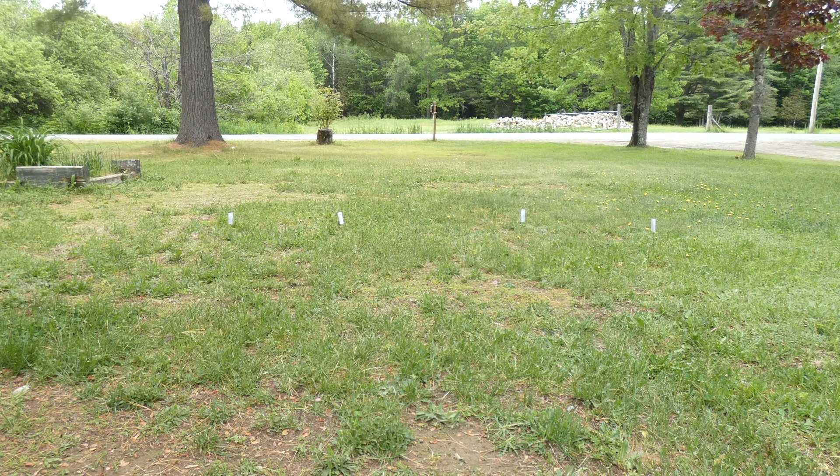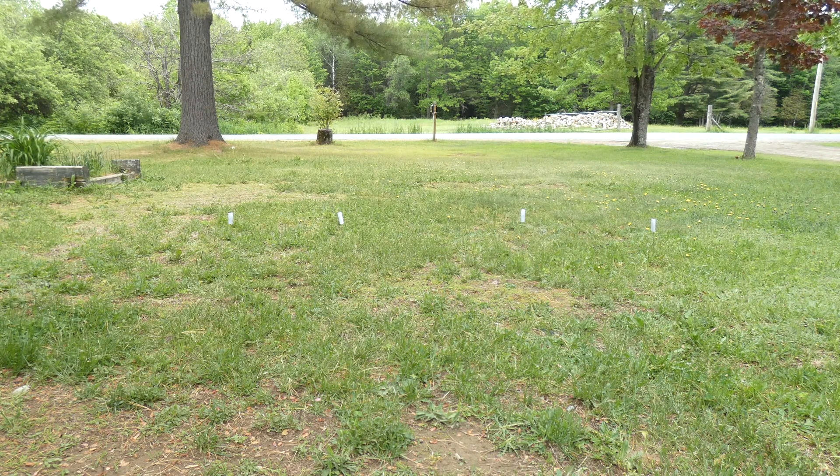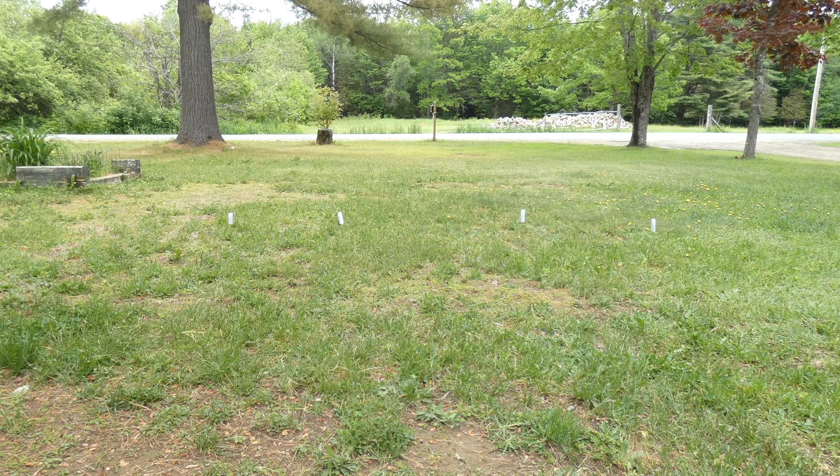I like the in-ground fence — it's a little bit more consistent than the wireless options that we've tried. I'll go ahead and show you the different pieces of the fence.